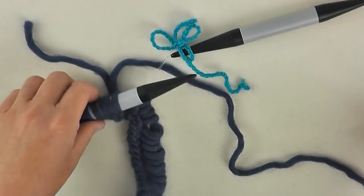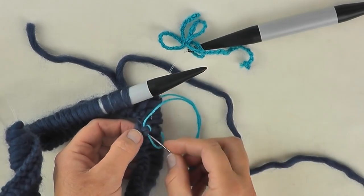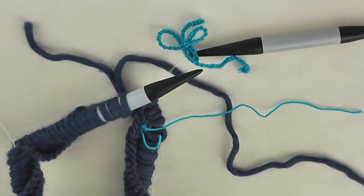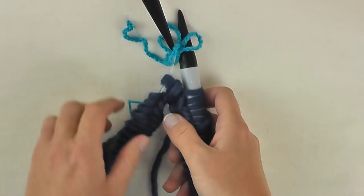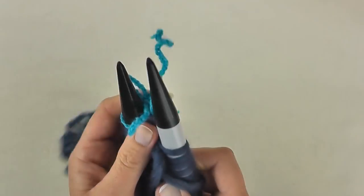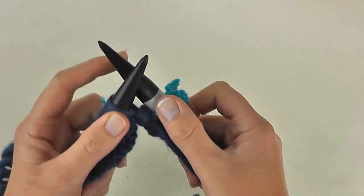I'm also going to mark the right side with a little stitch — I'd recommend this for beginners — that way I know the back from the front. This foundation round represents a right side row. Now I want you to turn the work, and the marker should be on that needle because we're going to work on the wrong side of the work, back all the way around.